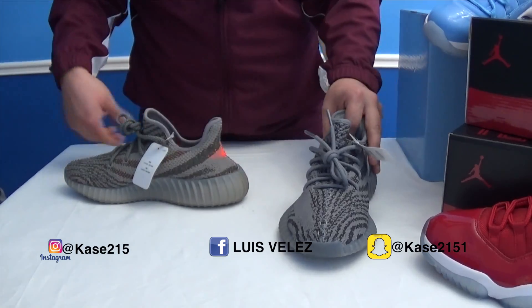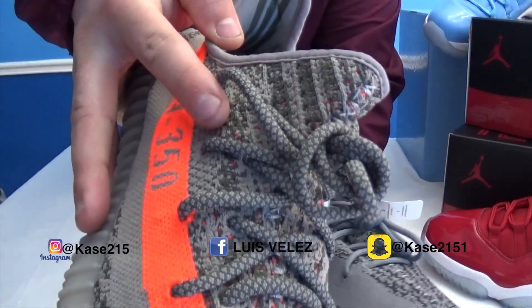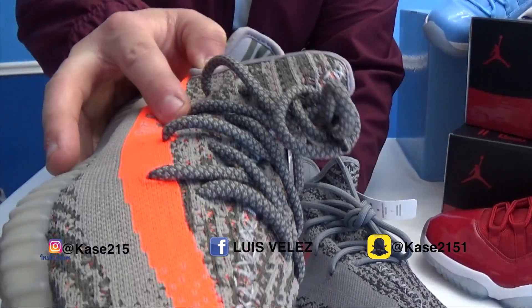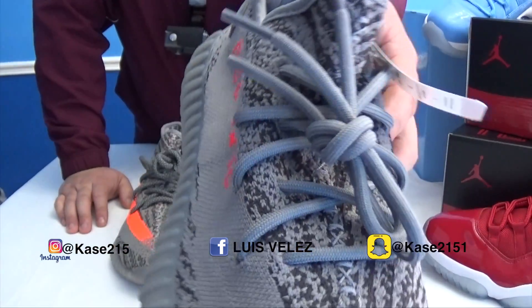The laces are different as well. As you can see these laces have a design to them, just like the shoe itself, and these laces are just a plain gray.